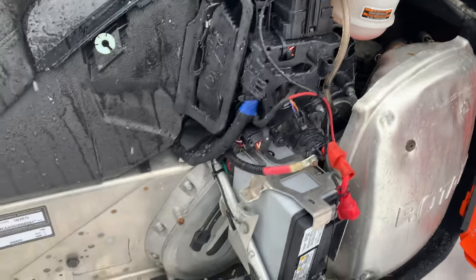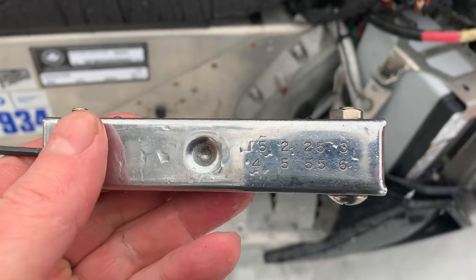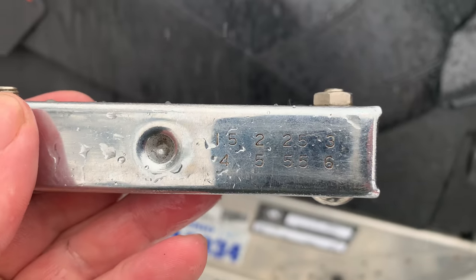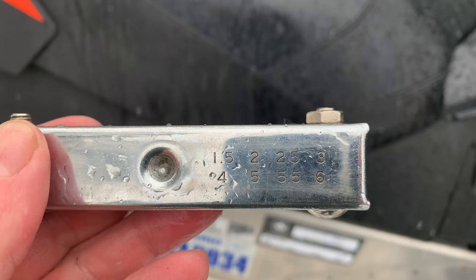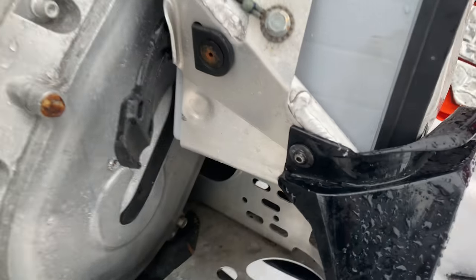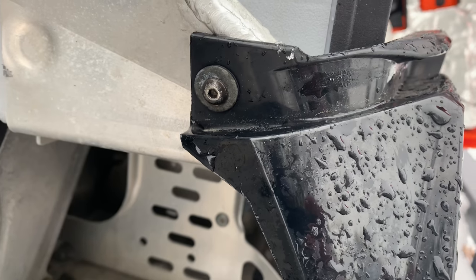We'll put it back together now. Allen key to tighten this one up — it's the third one on the list. The third one looks like a 2.5 on here, just so you're aware of what allen key it is to take that screw up.